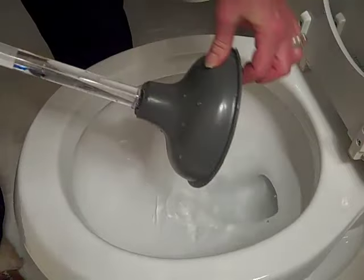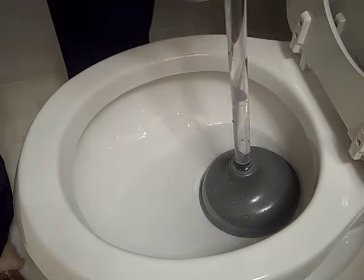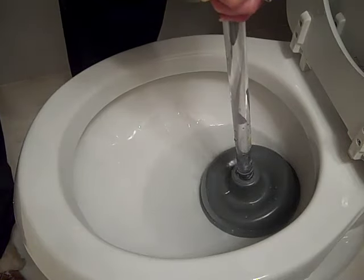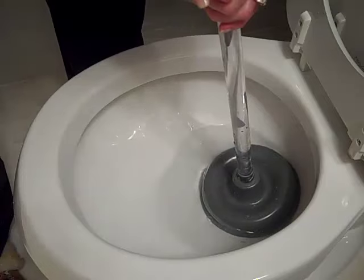The idea is that this plunger needs to have some suction, so that's why I suggest getting one that's more pliable like this. And the thing is, it needs to have water in the toilet in order to plunge.